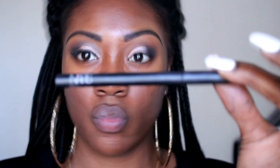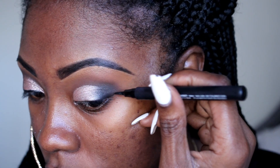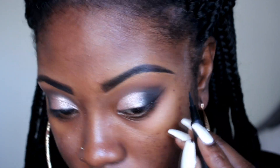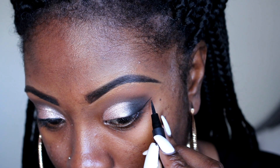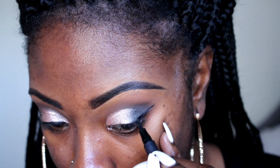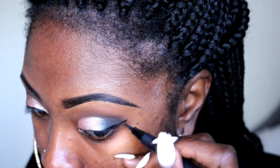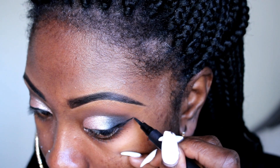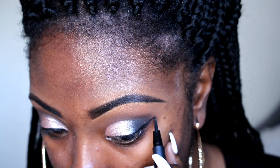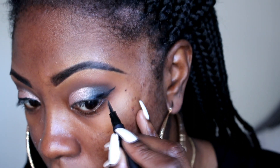Now I'm going to go in with my NARS liquid liner. This is by far one of my least favorite parts — liner just takes so much focus when you're using one hand, looking in a mirror, and trying to stay in frame for the camera at the same time. But I think I got it — I did great, put it that way. It's coming along.